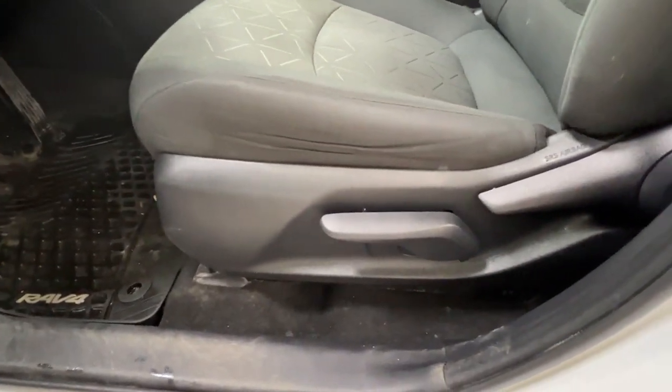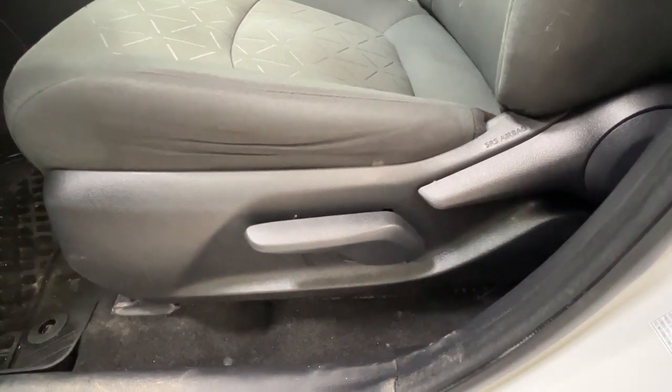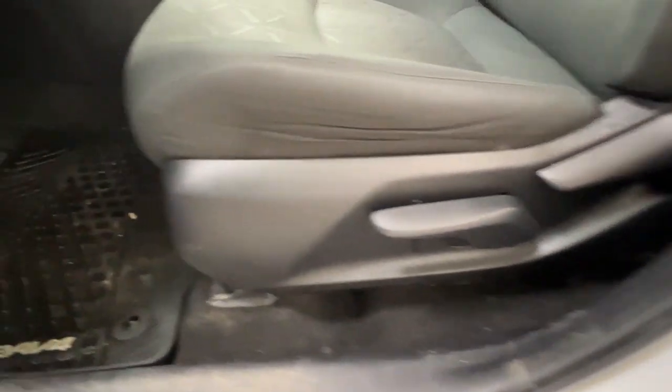Looking on the left-hand side of your driver's seat — the same in opposite for the passenger — we have our controls for our seating. This allows you to put your seat more upright, to lift your seat up and down, and just in front of where your feet are, this little bar allows you to slide your seat back and forth.